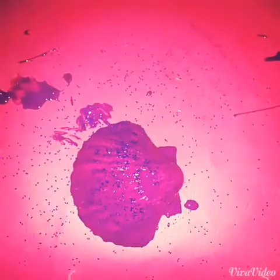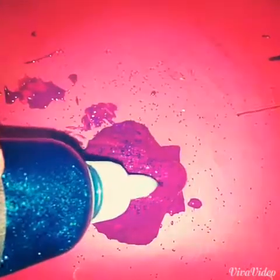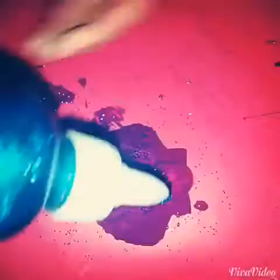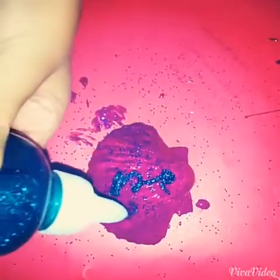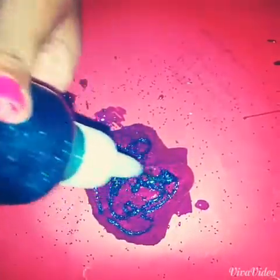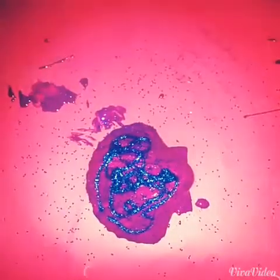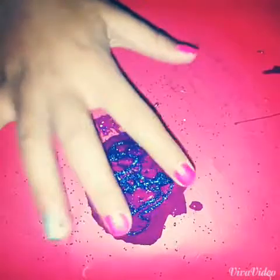Now it's time for the glitter glue — my favorite part. You just want to do whatever you want, go creative on this, and now what you've got is your own creative shell.